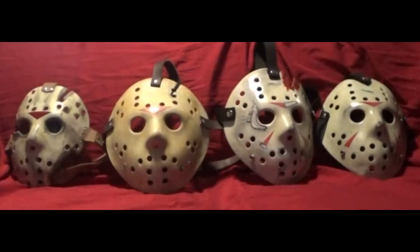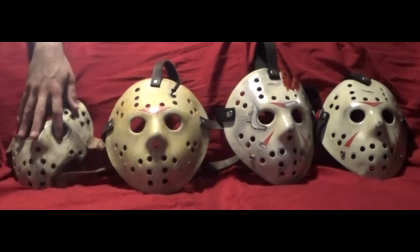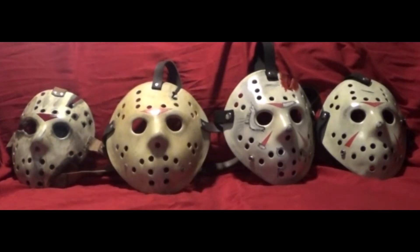Here are all my hockey masks all together in one alignment. Tell me what you think of them and leave your thoughts in the comments below. Comment down below which hockey mask kit I should order next because I still have plenty to go. I've got Part 5 which is the Roy mask, Part 7, and Part 8 — so I've got three more hockey masks to go.